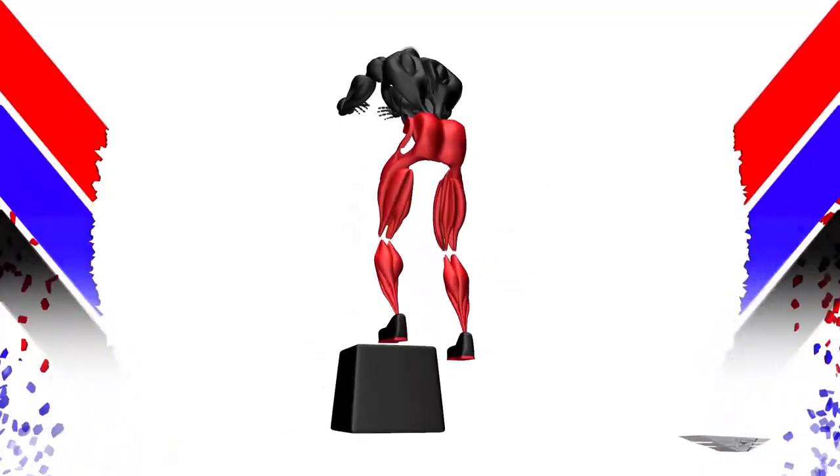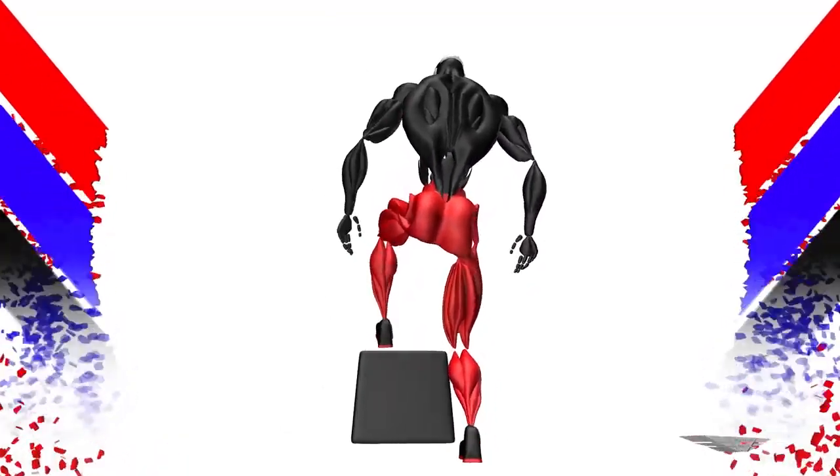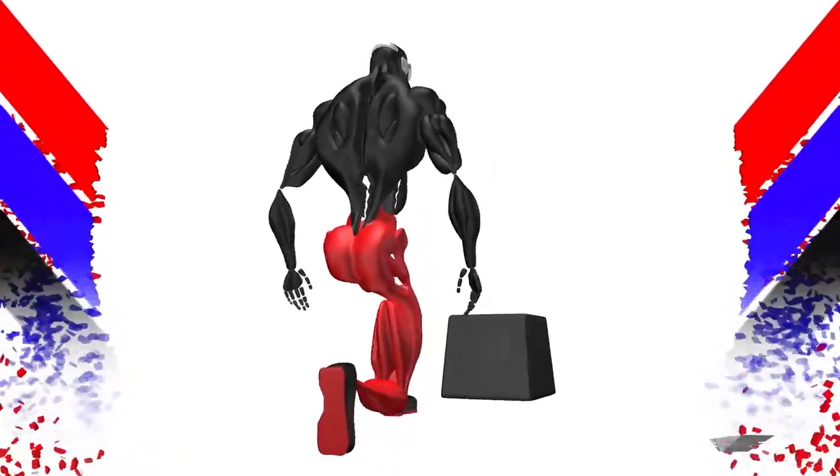Heel. Keep the core tight. Feet shoulder-width apart. Lower into a squat position, chest high.